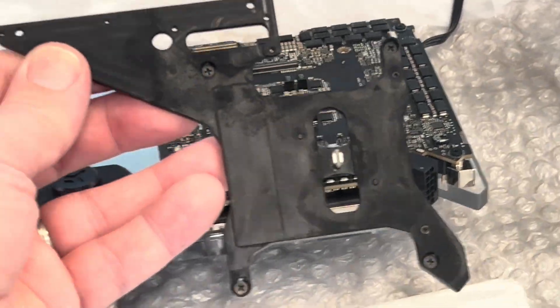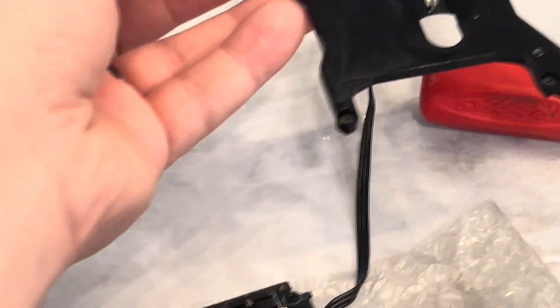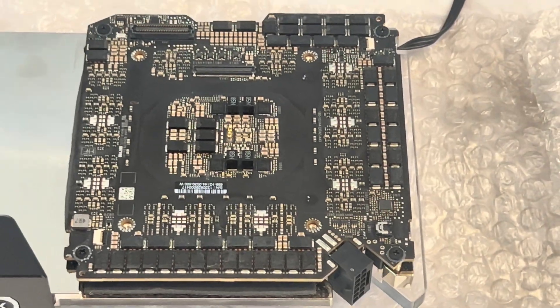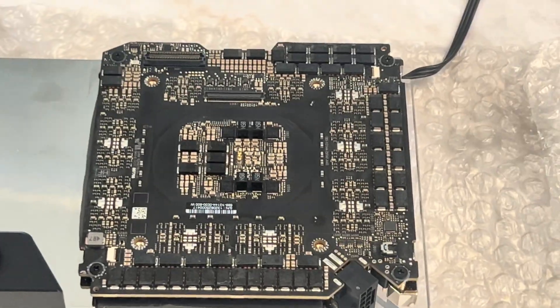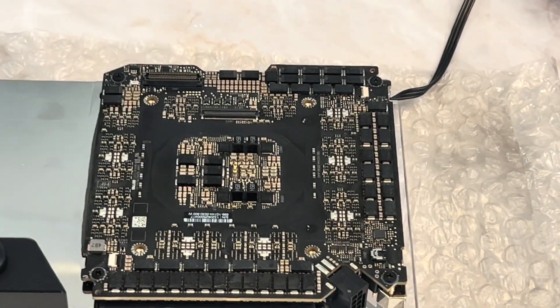This is our little support frame lifted off — we're going to set this aside and leave our screws in there. Taking a look at the PCB, it's literally just four screws — one, two, three, four. We're going to go ahead and remove these and lift off the entire GPU from the water block.